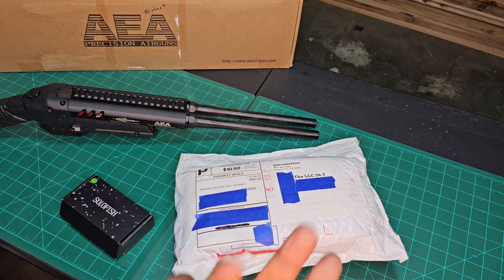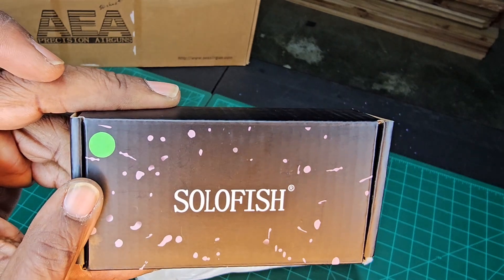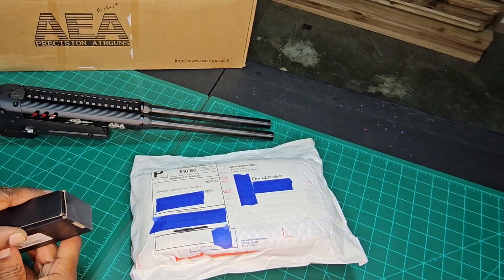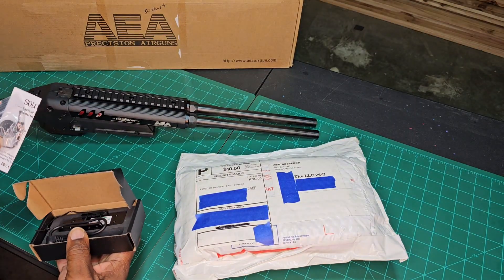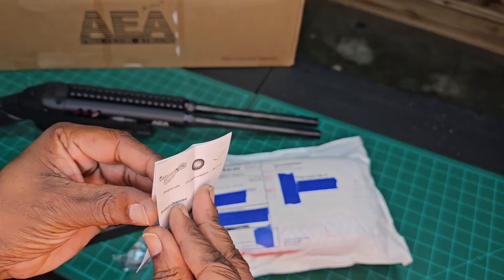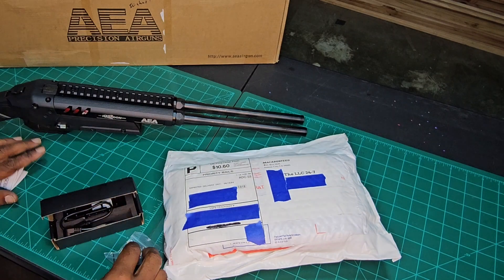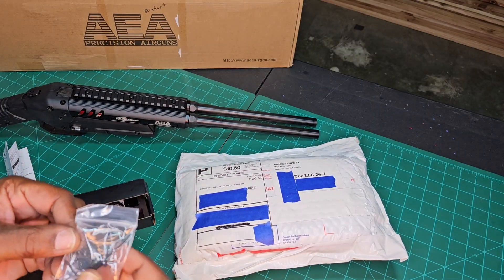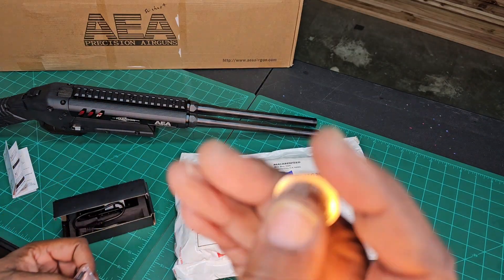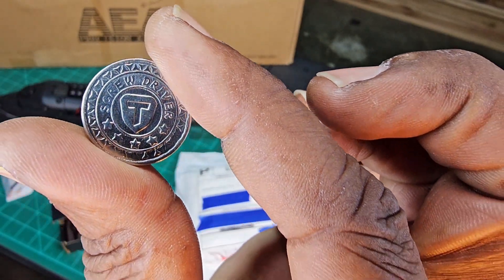Let's start with the little guy first — the Solar Fish. Green dot, that's what you want to look for. You get your manual, a nice tool bag, and in the tool bag you get a challenge coin. I thought that was the battery at first — sweet!